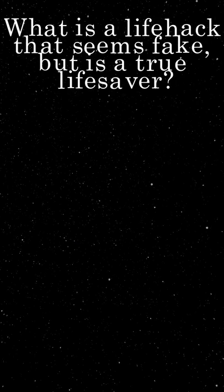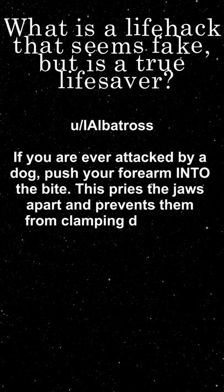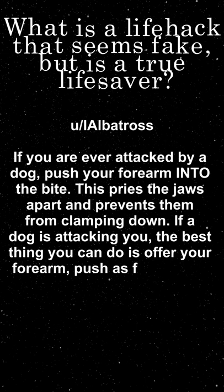What is a life hack that seems fake but is a true lifesaver? If you are ever attacked by a dog, push your forearm into the bite. This pries the jaws apart and prevents them from clamping down. If a dog is attacking you, the best thing you can do is offer your forearm and push as far back as possible.